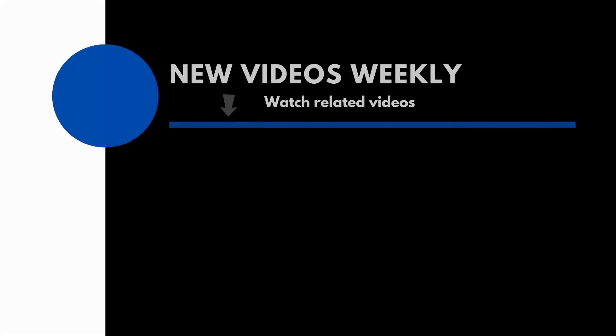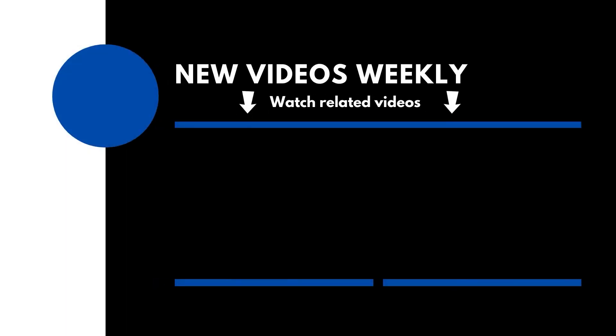If you found this video helpful please hit that like button and let me know down in the comments which style of imaging interests you to start off with. If you really enjoyed this video, consider subscribing and hitting the notification bell so YouTube lets you know when I upload the next video. Thank you for watching — clear skies.